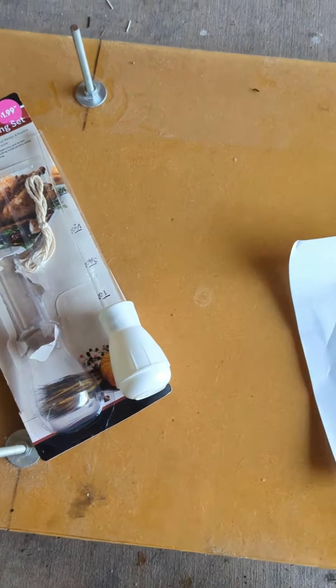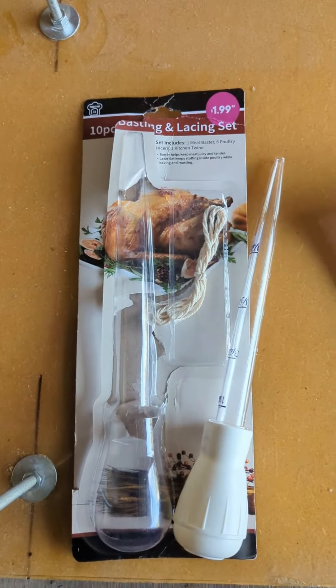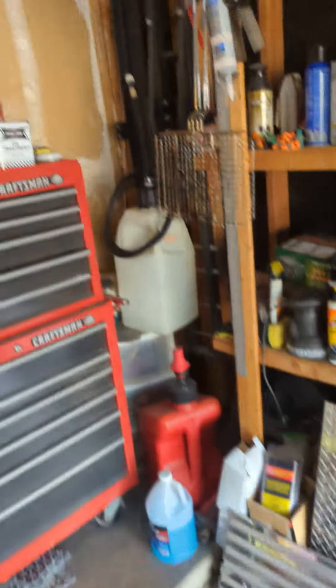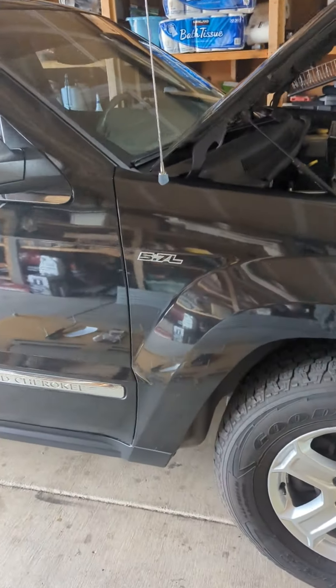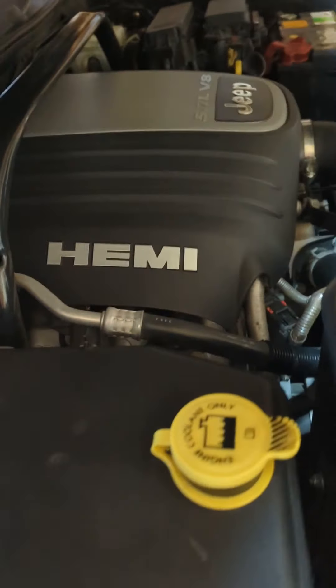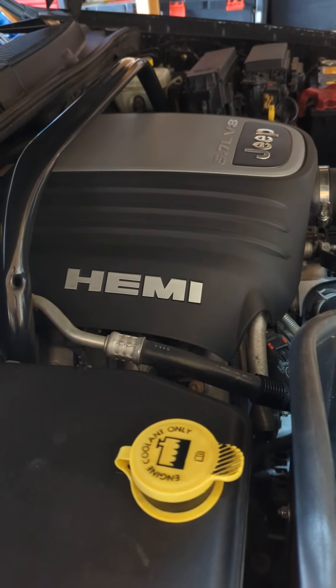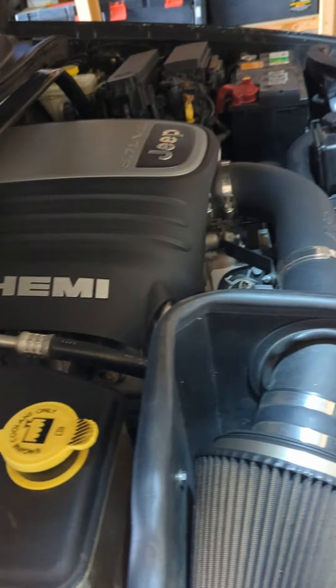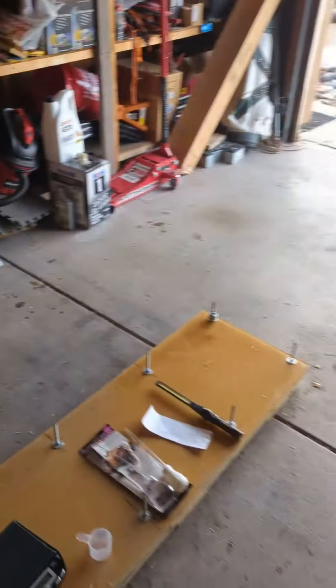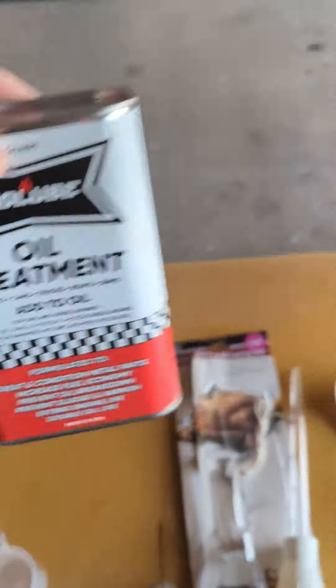Howdy people! So I just bought this turkey baster at the dollar store. I'm gonna add some of this ProLube oil treatment into my Jeep, and it says to add an ounce for every quart of oil. This thing holds about six quarts of oil, so I'll do five or six ounces of this stuff.